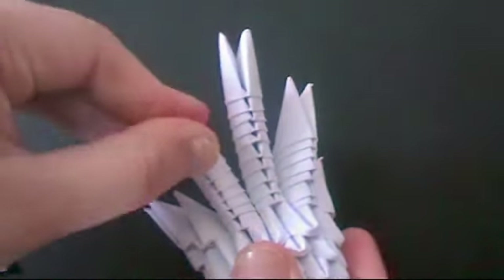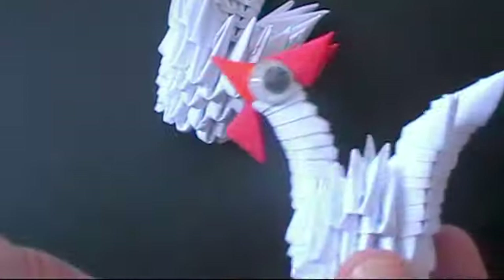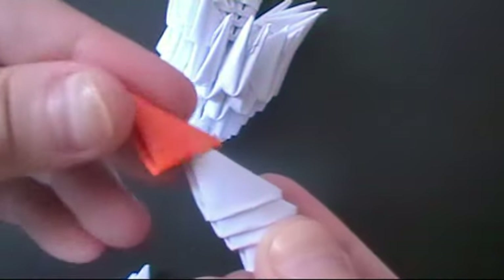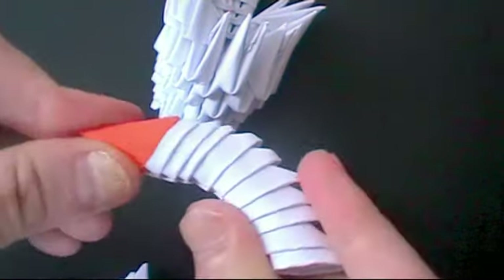Then you can curve them out, and the wings as well. For the neck, you're going to get a stick of 10 white pieces. Then put an orange piece on the end for the beak, and curve the neck.